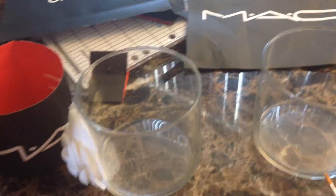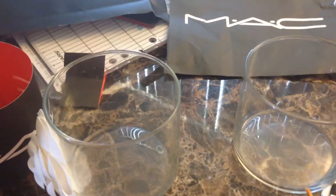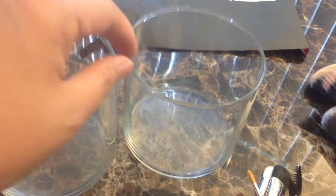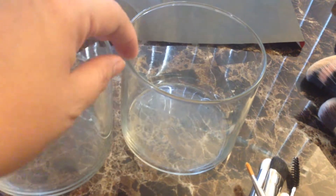Hey guys, this is Burst Sharky. Welcome back to my channel. I'm here to share my DIY Makeup Brush Holders made from cleaned-out Bath & Body Works candle jars. If you're done burning your candles, you can clean them out by washing them.